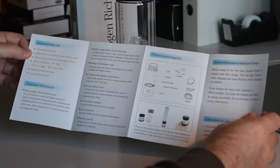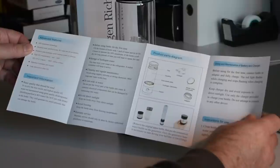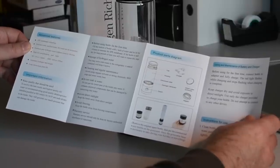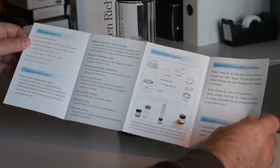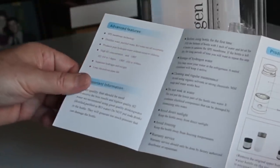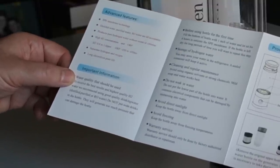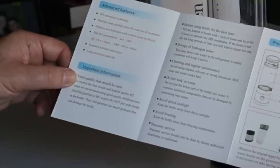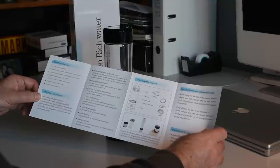Advanced features: SPE membrane technology. Distilled water, purified water, and RO water are all acceptable — you can use any type of water, including tap water. It produces pure hydrogen water without ozone or chlorine. High H2 concentration and ORP. H2 is 0.8 to 1.6 parts per million. It separates hydrogen and oxygen. To receive the best results, use good quality drinking water. Do not put soda drinks in the bottle — they'll generate too much pressure and can damage it.